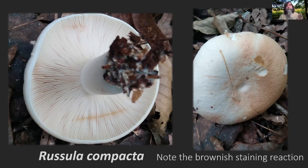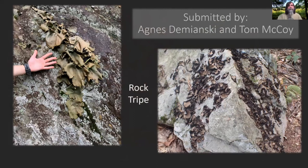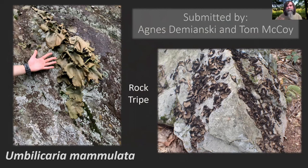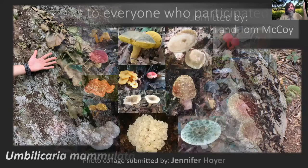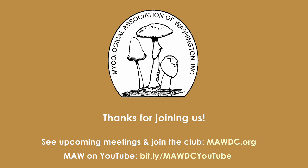I had two different submissions for the same thing — Agnes and Tom McCoy both submitted this one. This is rock tripe, which is actually a lichen: Umbilicaria mammulata. If you've seen the Sporaphore — it's on the first page — there's a big article in there right now with more information on this lichen. Thanks to everybody for participating. This was a nice collage that Jennifer Hoyer submitted — beautiful, lots of cool mushrooms. Thanks everybody.